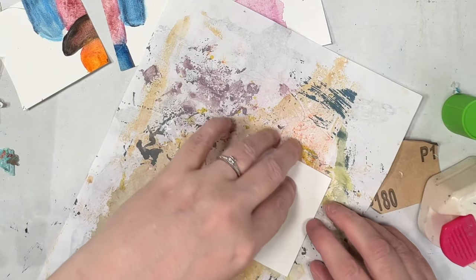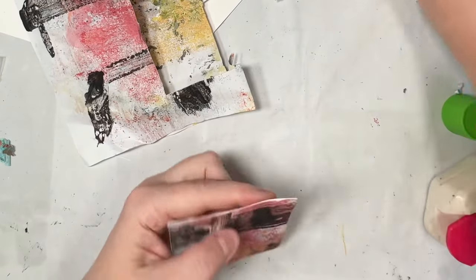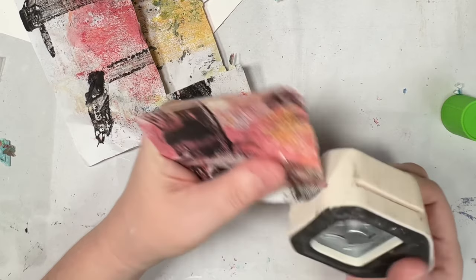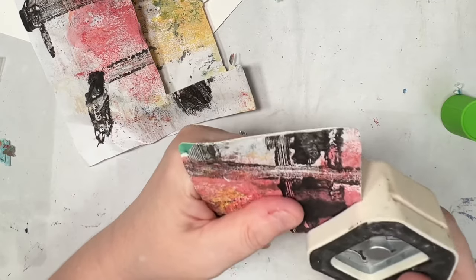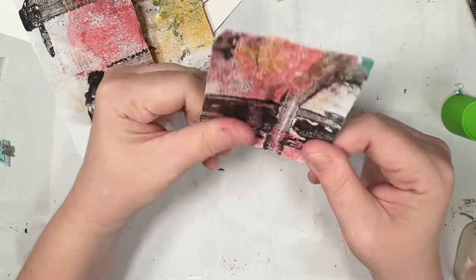So I made 60 of them, and I quite like on Pinterest when you see all the mini pictures grouped together to make almost like a mini gallery. So that's what I've done here. Now I rounded the corners because I just thought it was a nice finish.